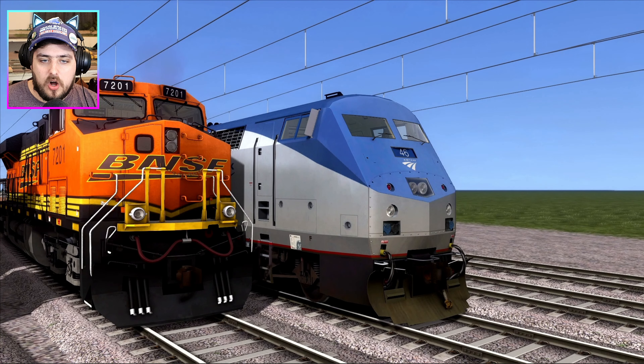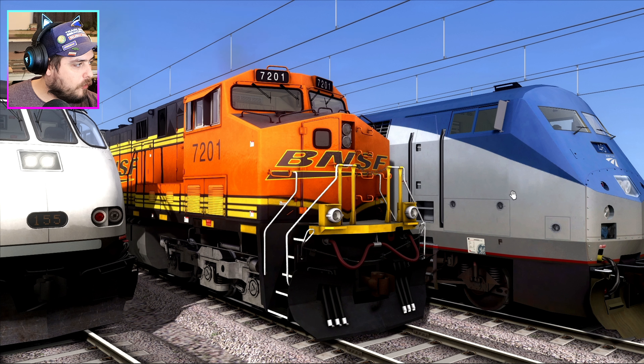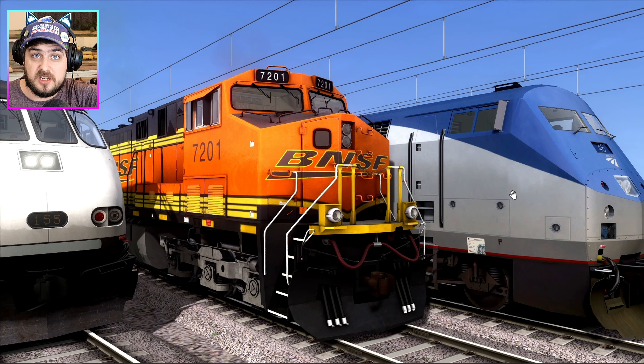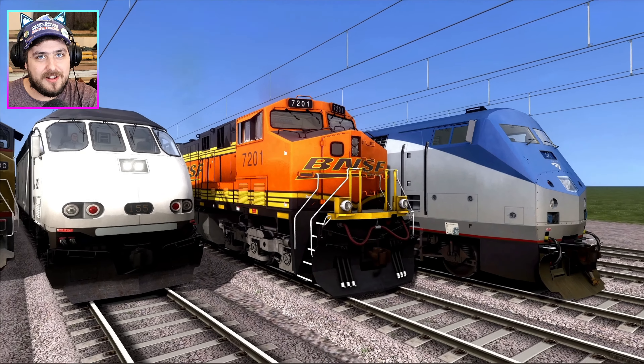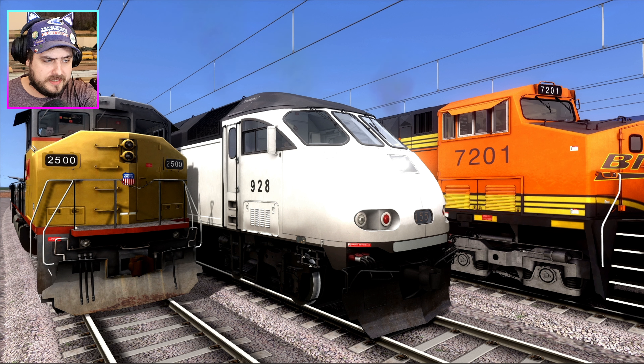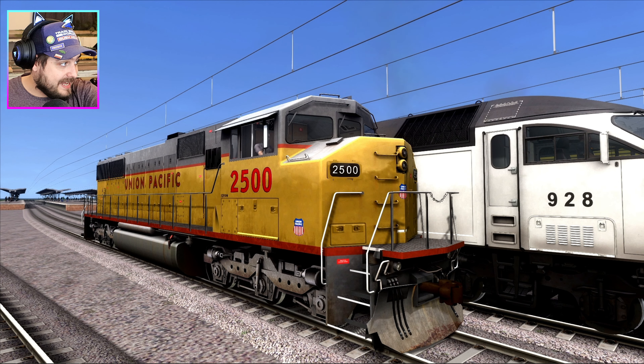So in today's race we have got an Amtrak P42, a BNSF ES44AC — I'm actually reading this off Wikipedia because I have no idea what kind of locomotives these are. We also have a MP63PH, again no idea what that is, and a Union Pacific SD60M. Again, no idea what it is.